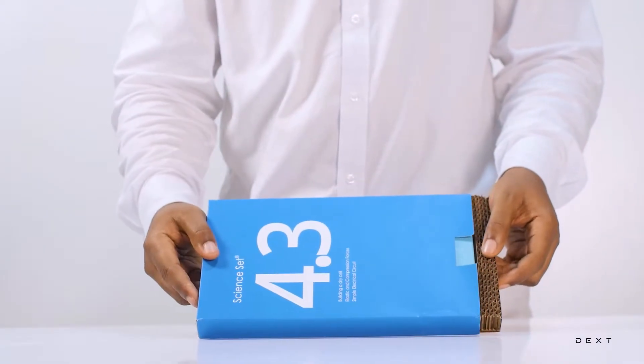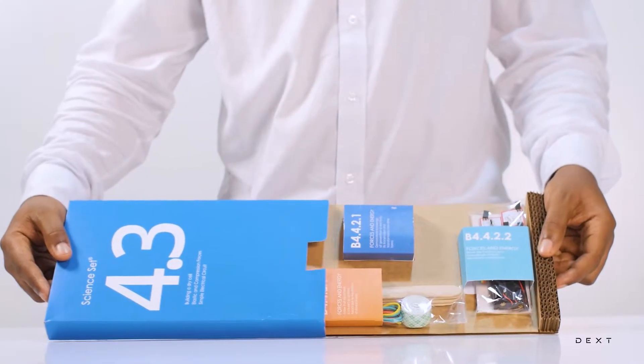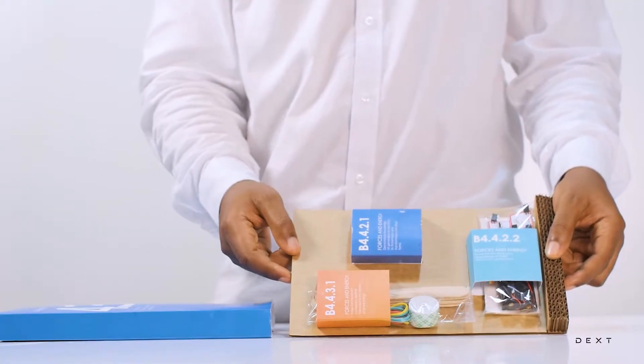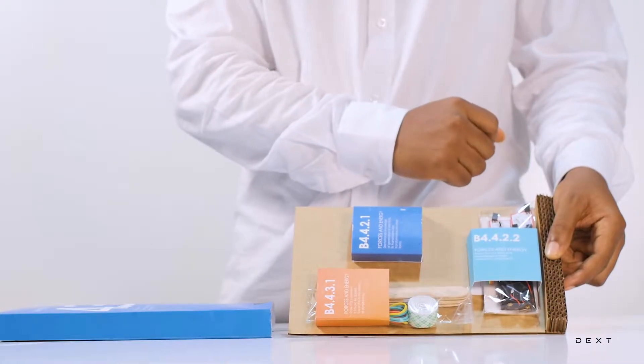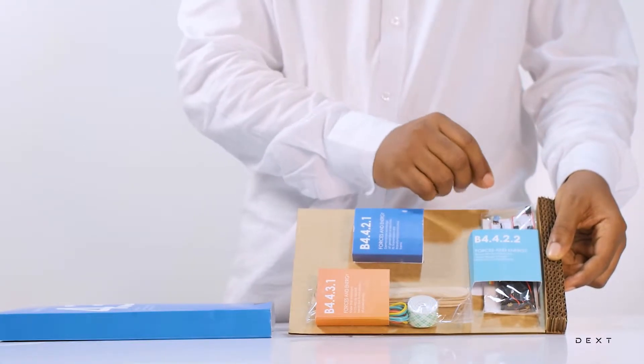In this tutorial we are going to be building a simple electrical circuit using materials from the compartment B4.4.2.2. This is an activity that forces energy.